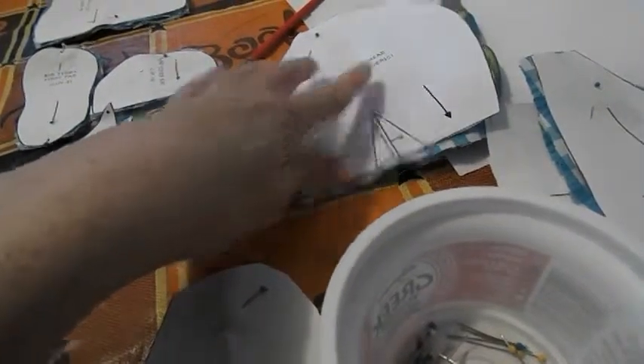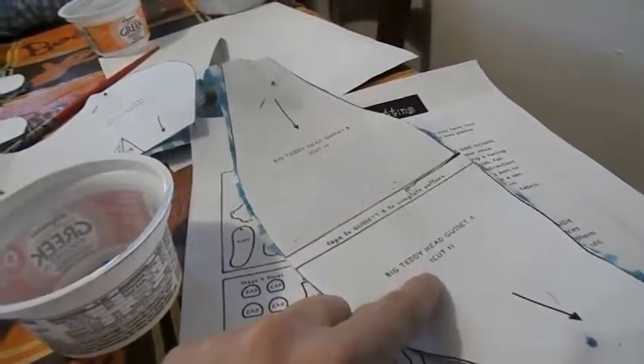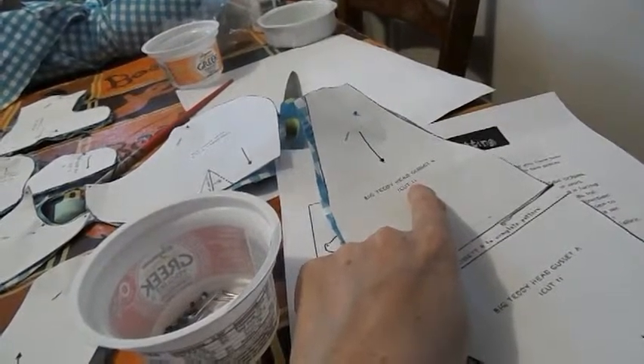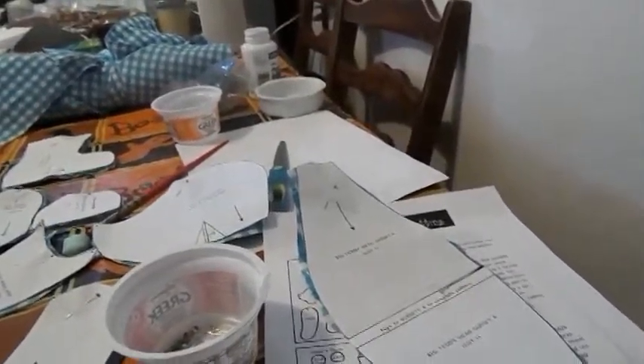And then the big teddy bear head — you're going to cut two and one in reverse. And this is actually a separate piece, you're going to have to tape it. So this is big teddy bear gusset A, and you're going to cut one. And big teddy bear head gusset B — so you're going to tape it and cut one.